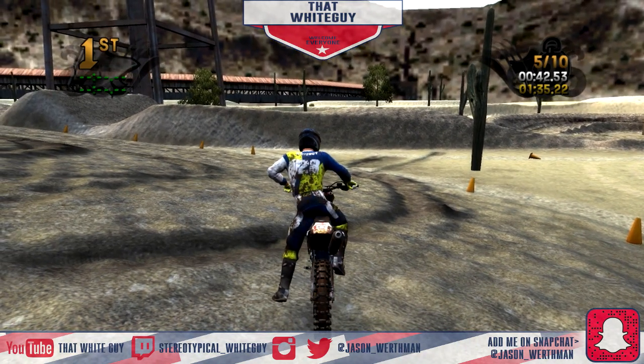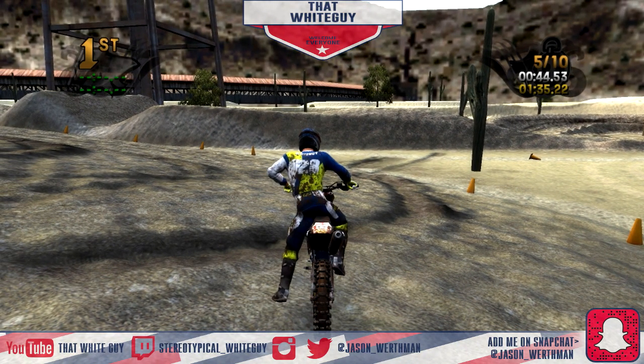Thanks for watching. Twitter, Instagram, Snapchat, and all that stuff should be in the description. Thank you all very much for watching, stay sexy, and have a nice day as always.